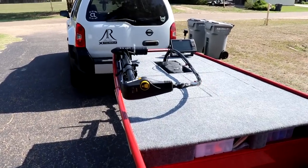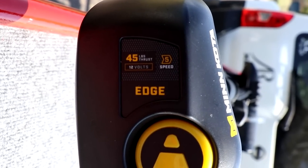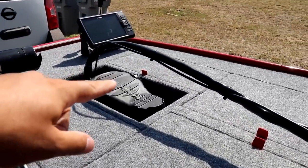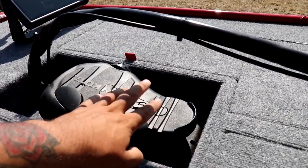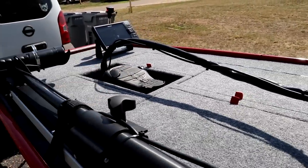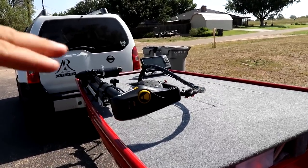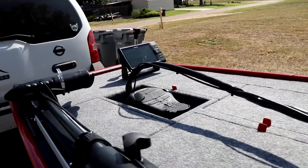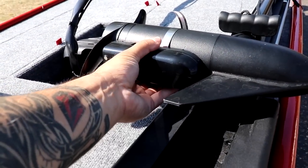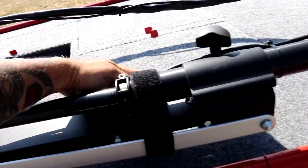On top of the deck I have a Minn Kota 45 pound thrust, 12 volt, 5-speed trolling motor. It has a foot pedal, and I built a recessed floor in the deck for the pedal, which works amazing. When I'm fishing on top of the deck I can control where I go — it's super easy to control. On the trolling motor I also have the transducer for the fish finder.